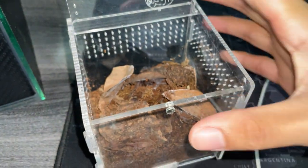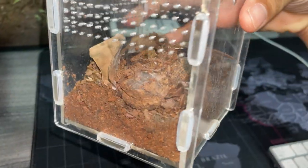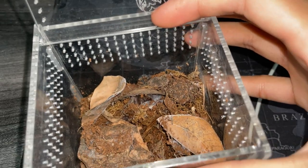Her enclosure is very very plain as you can see: a substrate, a cork bark, some random dried leaves and that's pretty much about it.